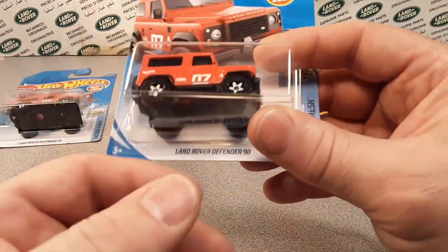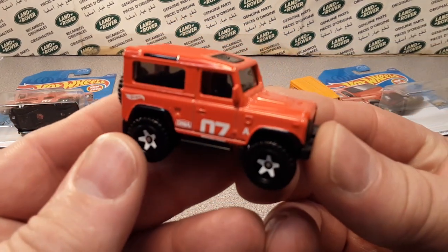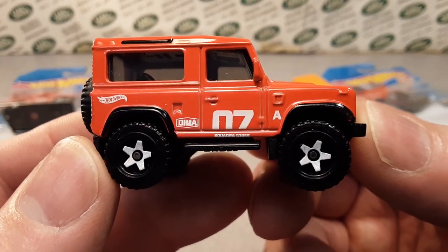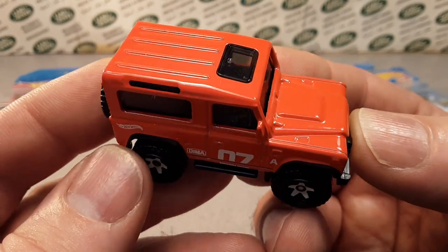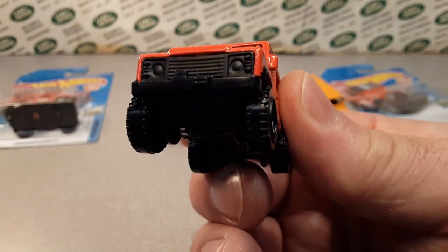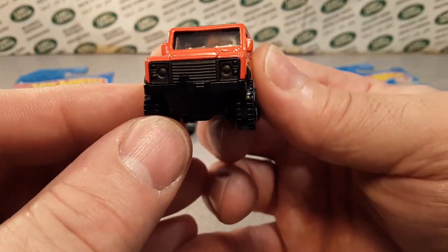We've seen it in the package. Now let's take it out and see what we can come up with here with this beauty. This baby is a beauty. This is enamel red. Just a beautiful car. We're going to take a look at it a little bit more in depth than I did on Saturday, because this is an awesome car.